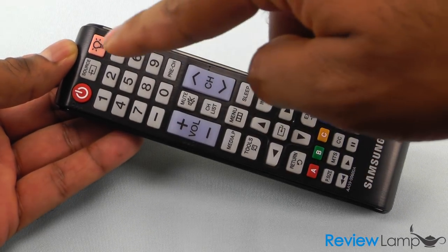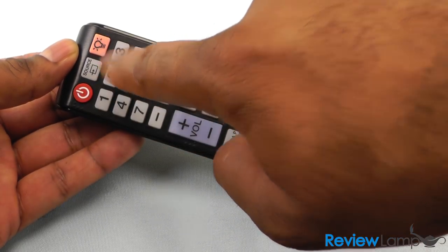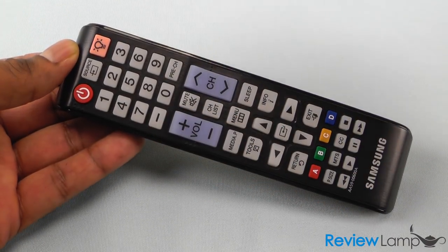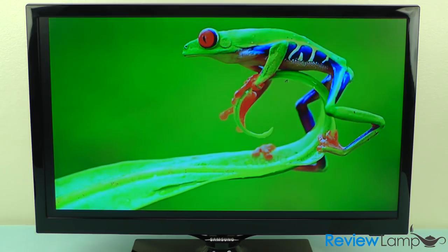The remote's design is very typical of Samsung TVs — there's a lot going on here. However, on the positive side, most of the frequently used buttons such as volume, channel, power, and the source button are all well laid out and easy to use. The remote is also backlit, so you can see all the buttons even in the dark.